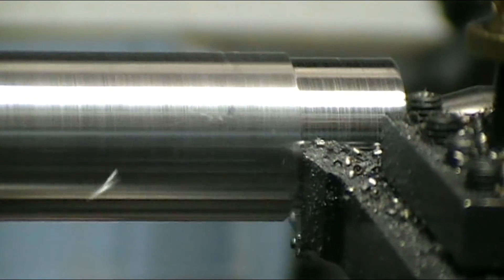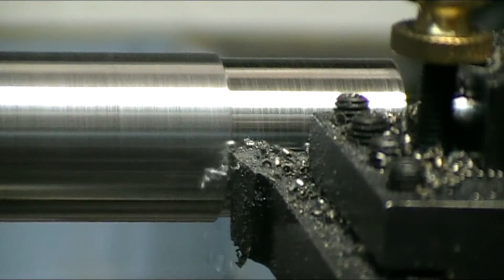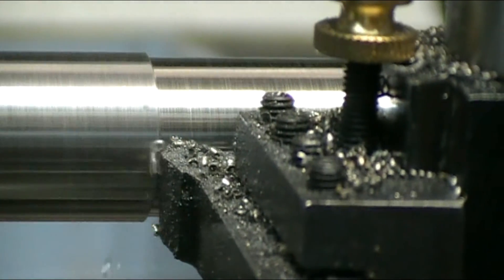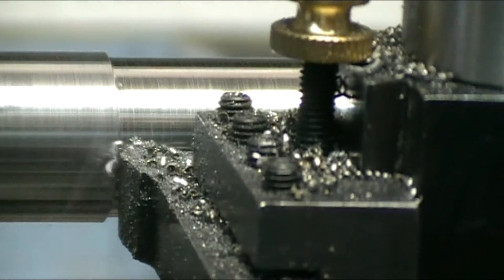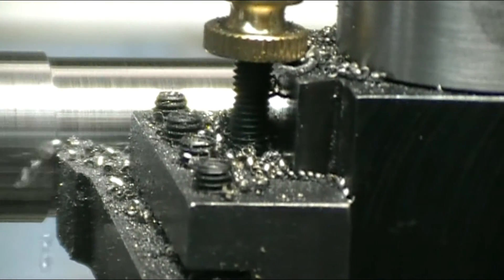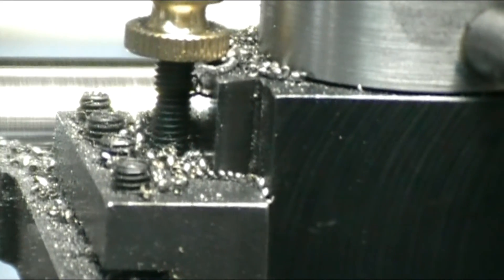With this setup I'm able to take sixty thousandths off at a time, which is just great. Before I got the lathe set up with the new tool post and tightened everything up, the best I could do was about twenty thousandths on decent steel. Now I can do sixty thousandths, which I'm pretty happy with. I've got plenty of power because I'm running a bigger motor on this than I really should.